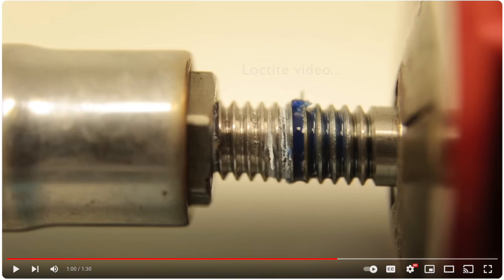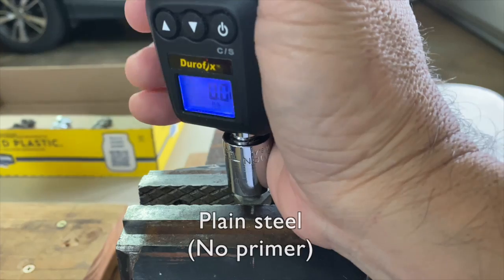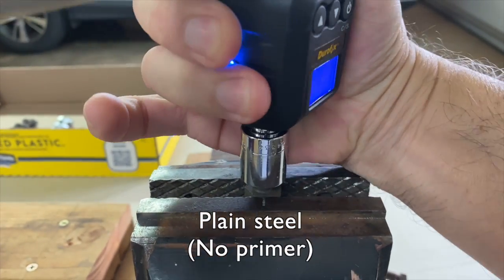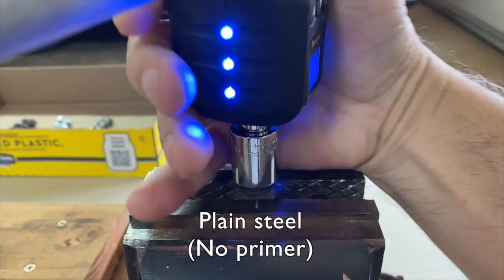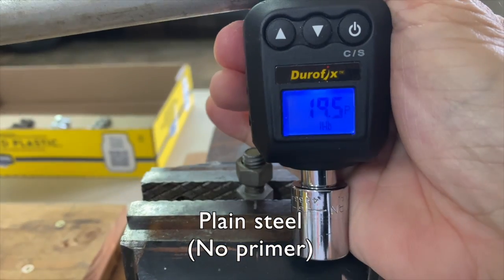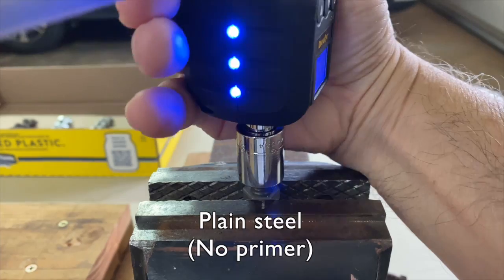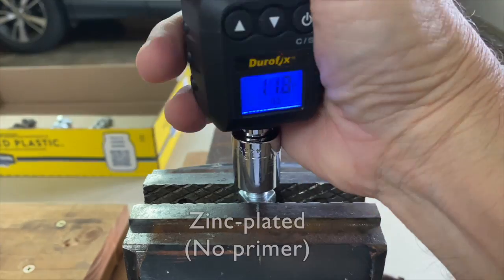Now our results. Plain steel first. A breakaway torque of 27.7 foot-pounds, 23.5, 19.5, 23.5, and 22.6.